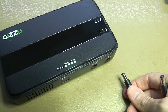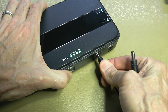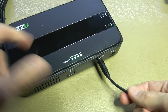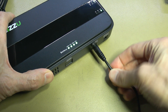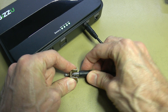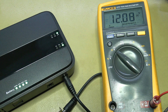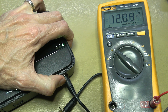The cables are about 1.2 meters long and seem quite beefy. I'll plug this into the socket and hook up a multimeter. The 12 volt output is reading 12.08 volts.